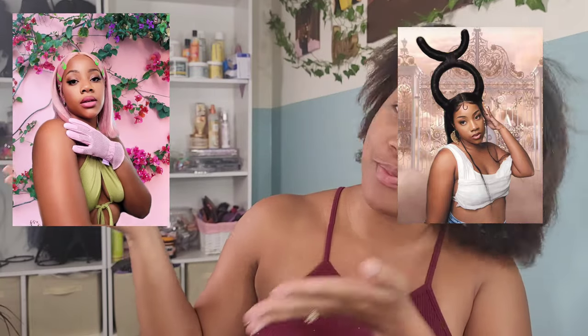Welcome back! One of the days of seven days of Halloween. On our channel we are doing Doja Cat — we are channeling Doja Cat looks this year. I've done two already: the zodiac goddess and the garden look. This one we are channeling the Need to Know music video.